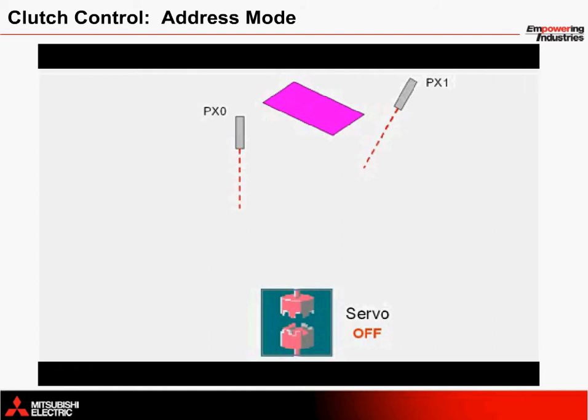Through the use of an address mode clutch, we can command the clutch to open or close based on addresses from the external encoder. The first step is to stage a pink card so that it can be successfully fed on top of a yellow card. So let's move the card now until it hits PX1.